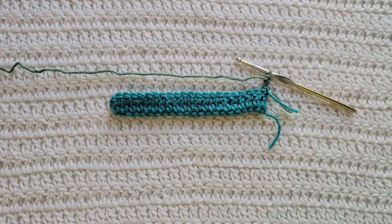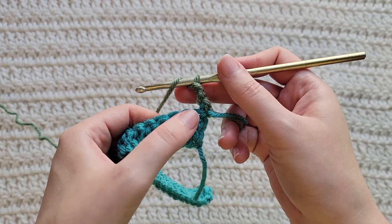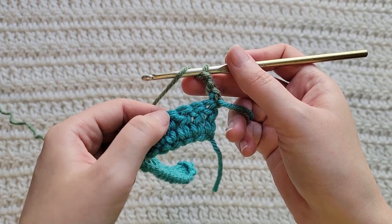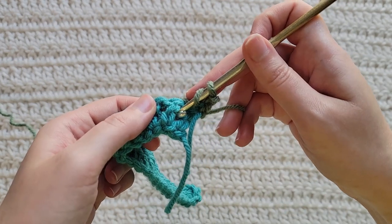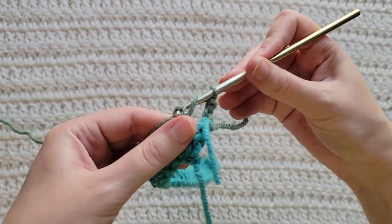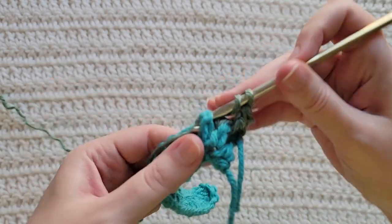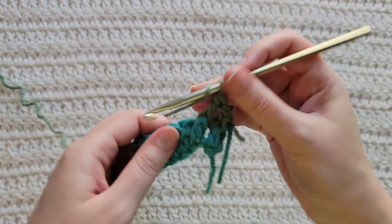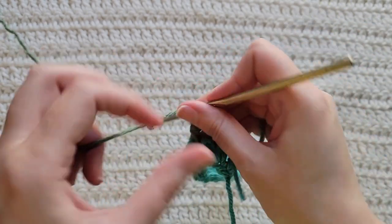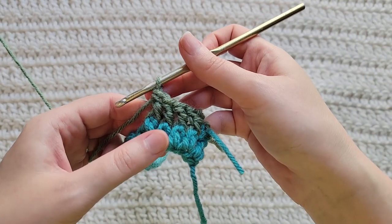To start row two, make two chains. We're going to start our row with front post double crochet stitches. You're going to skip over this first stitch, and then into the next four you're going to be making front post double crochets. So into the second stitch after the one you skipped, make one front post double crochet — that's one. One into the next one, that's two. One into the next one, that's three. And then one into the next one, making a total of four front post double crochet.